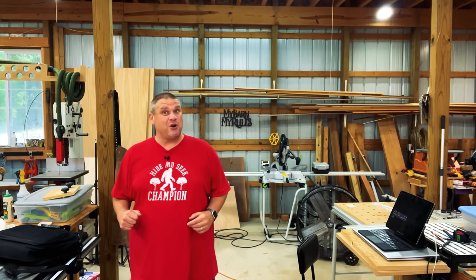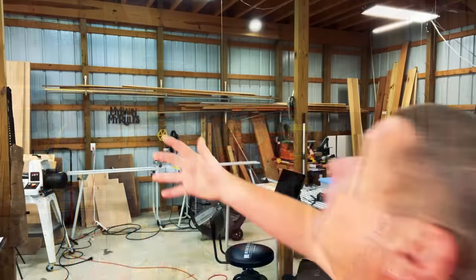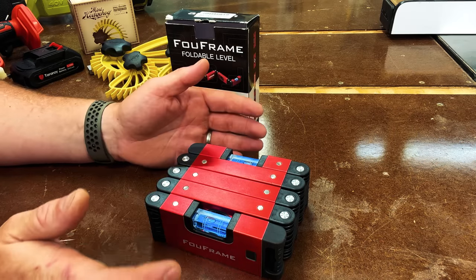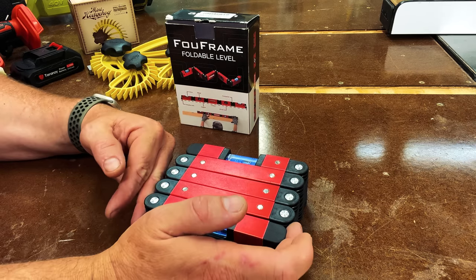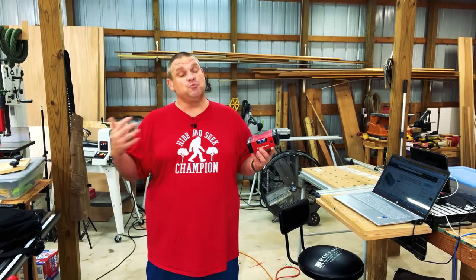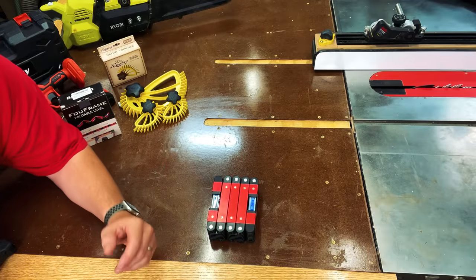So what is this tool? Here it is — this is the faux frame foldable level. Let's unbox this and see what it's all about. The nice thing about this level is it's completely collapsible. This thing will collapse to four inches deep by six inches wide. Frankly, the reason I hesitated on purchasing it is I thought it was kind of a gimmick — it's very nice that you can collapse it and put it in your toolbox, but will it be level once you spread it out? So let's unravel this and see if it's actually level.